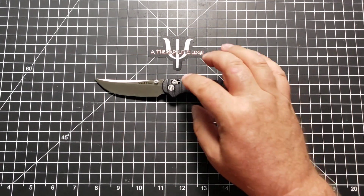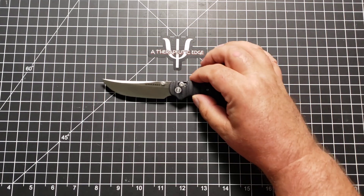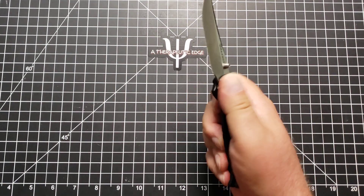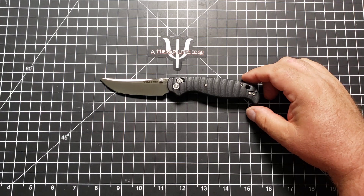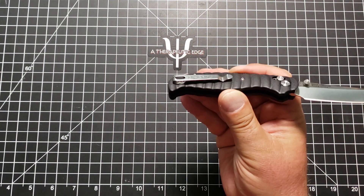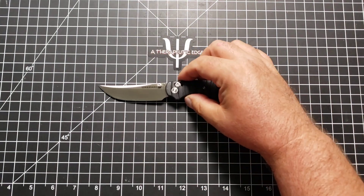The Beak is another knife they make that also is on this sort of axis style lock. This is their second offering in this lock, and you know what? It's very good. And because of this lock style, and because the clip — which is nice and deep carry — is reversible, this is a truly ambidextrous knife.